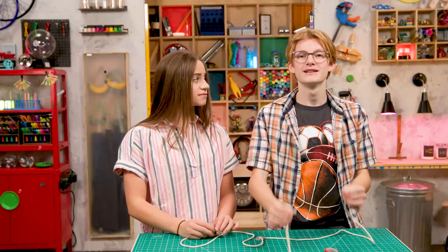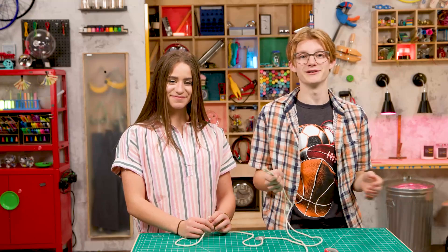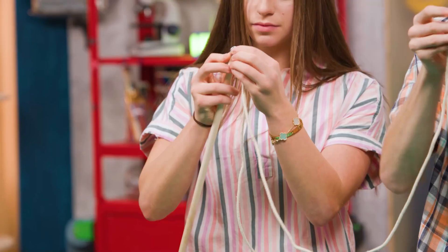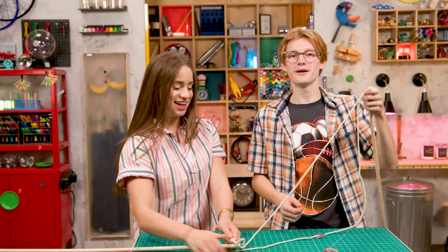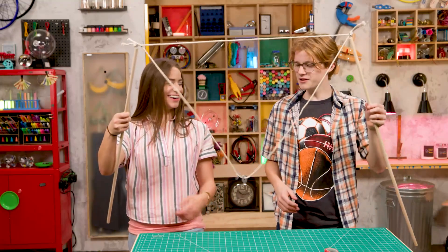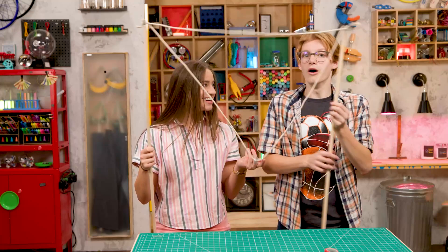Step four. Tie one end of each cord to each dowel to make a giant smile. There we go. That's it. All done. I feel like we're missing something. You mean the bubbles? Hold this.